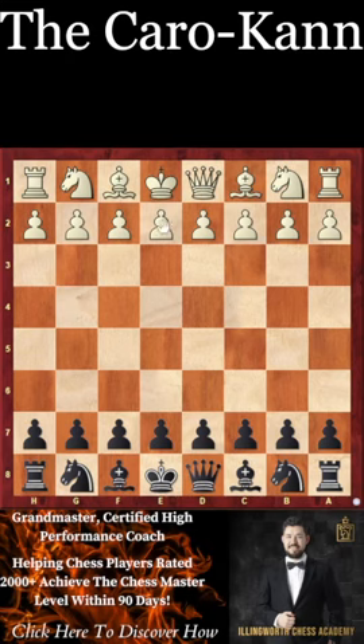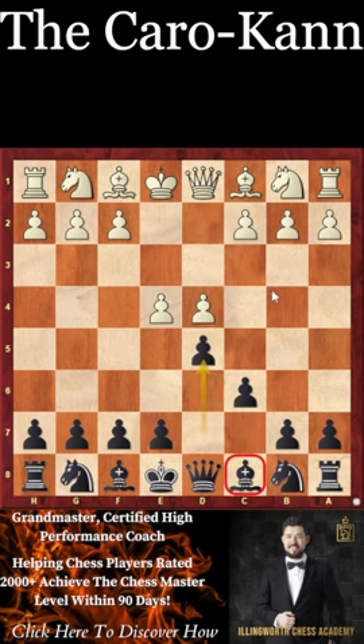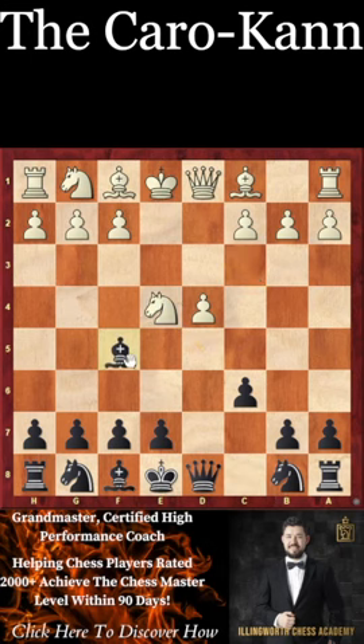How do you play the Caro-Kann against 1.e4? Well, the Caro-Kann is where we go c6 and d5. The main idea of the Caro-Kann compared to a French with e6 is that we are able to develop this bishop outside our pawn chain, so we can actually play like a Scandinavian with bishop f5 or bishop g6.